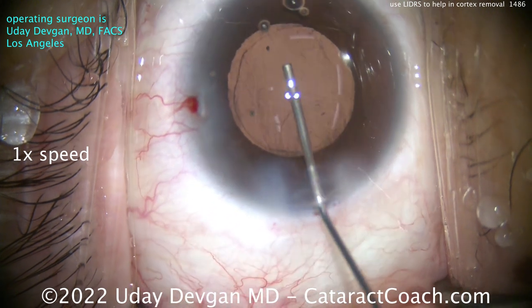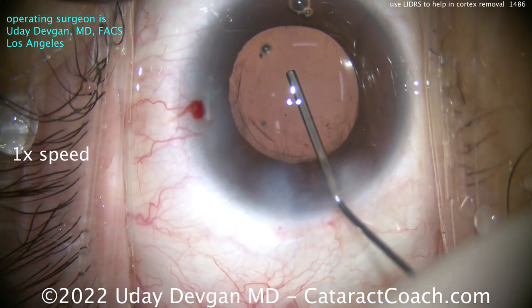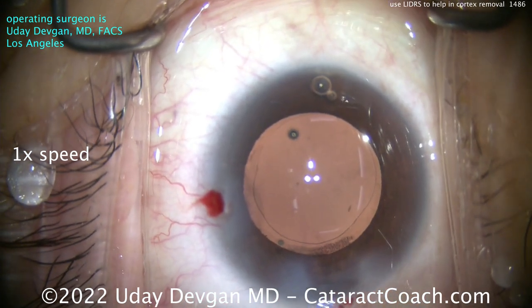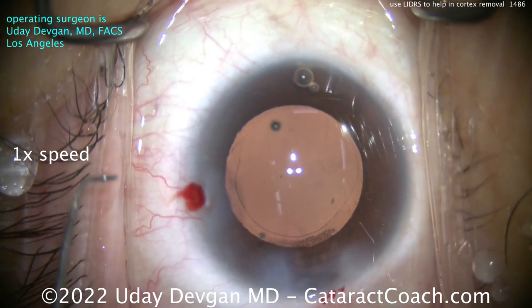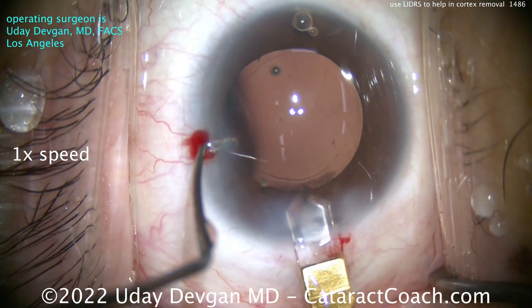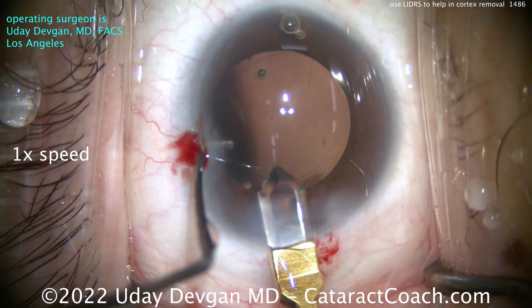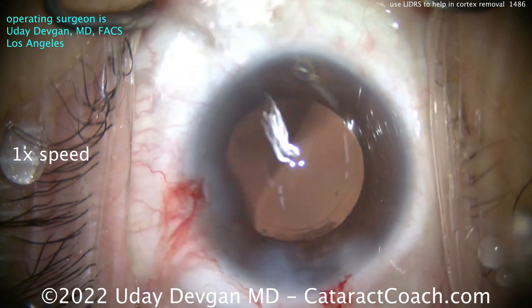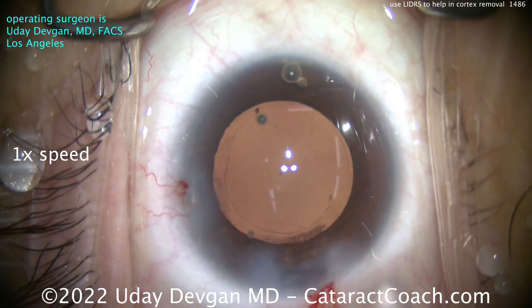Let's fill up the capsule bag with our cohesive viscoelastic. That will also help expand the pupil a little bit — give us some viscomydriasis. The lens going in requires a slightly bigger incision, so we'll just expand that just a hair.